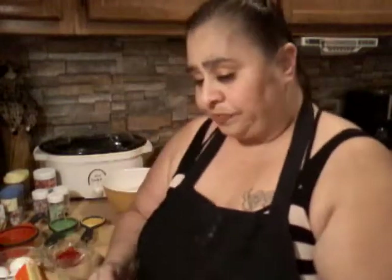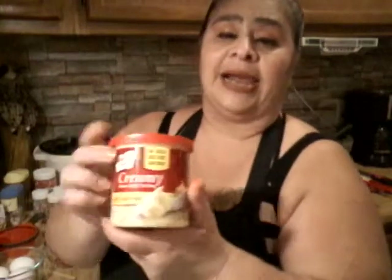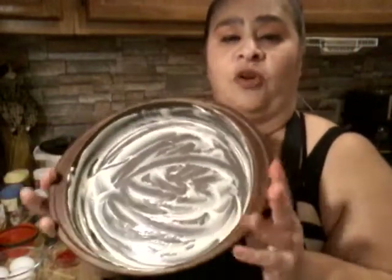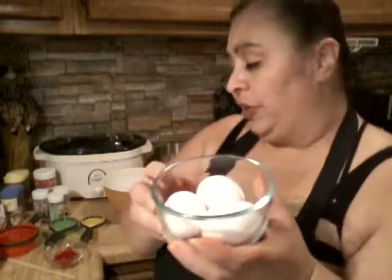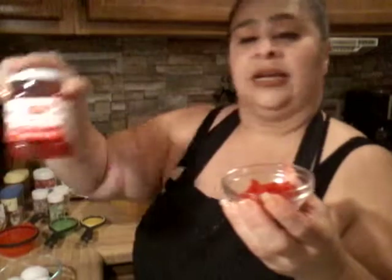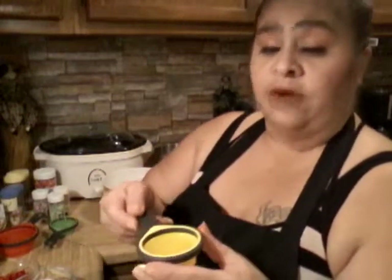I'm using the Duncan Heinz Lemon Supreme. I also like to use cream cheese — the filling can be cream cheese. I already prepared both pans. You're going to need three large eggs, a cup of water, a couple of lemon slices, some cherries — the dessert topping kind — one third of vegetable oil, and one fourth of a cup of butter.